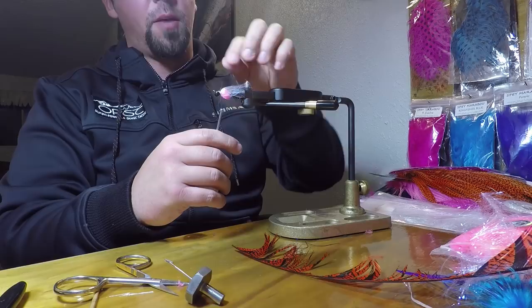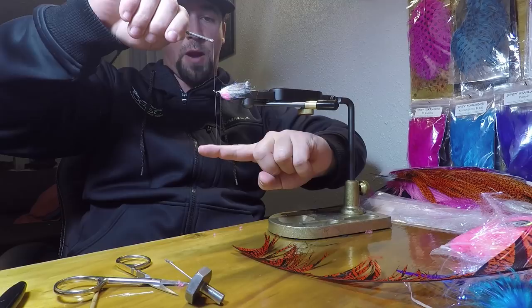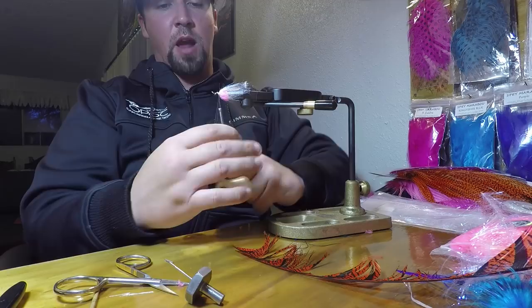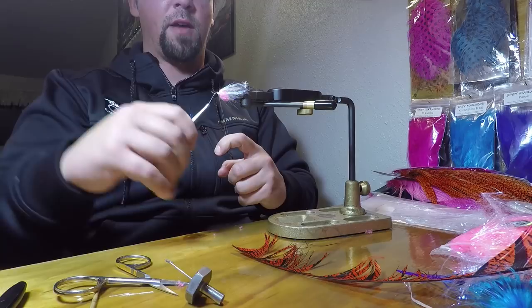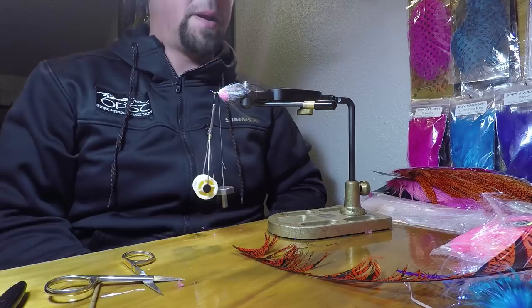Let's start making a dubbing loop — you could also call it a composite loop since there's more than one material in here. Pull your thread down, put your finger right in the middle, and make your loop — I'm going to go mid-size. Wrap around, then wrap backwards to close the top end of your loop, go around it twice, then wrap all the way forward to your eyes. I'm going to place my OPST dubbing spinner right in front of my eyes — one of the best tools we make, hands down — and let it hang while I get all my other materials sorted out.